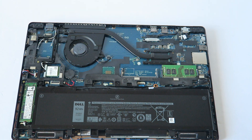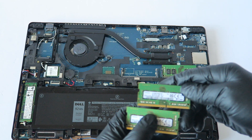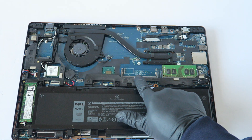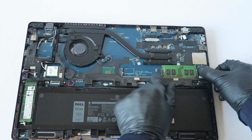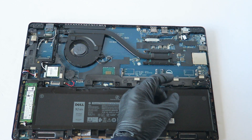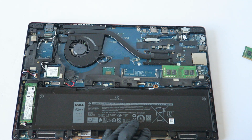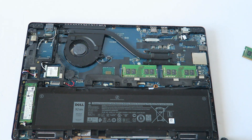I'm going to upgrade the memory. I'm using a matched pair — this is DDR4 PC4-2400. This is DIMM slot A and this is DIMM slot B. If you're installing the first one it will go right here, with the little pins on the left and right. This memory upgrade is a total of 16 gigs using 8GB per DIMM.